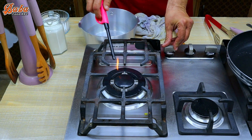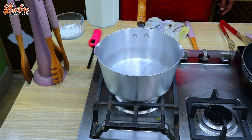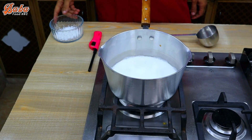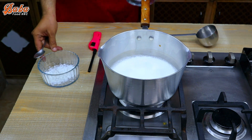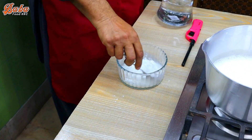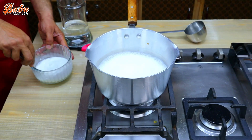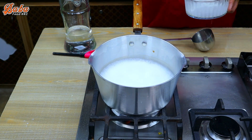We have made a pan with a flame and put 500ml of milk in the pan and let it boil. We have two tablespoons of cornflour. We will put it in a little bit of water and mix. After pouring the milk, you will start boiling.